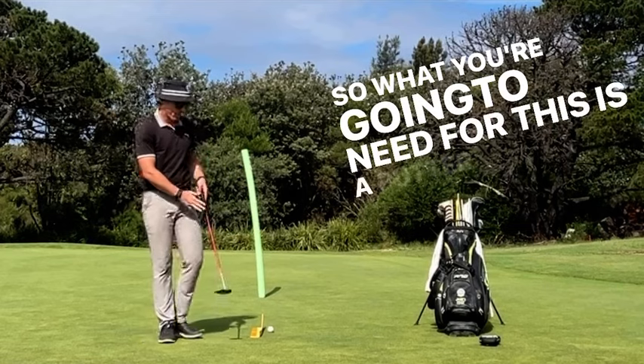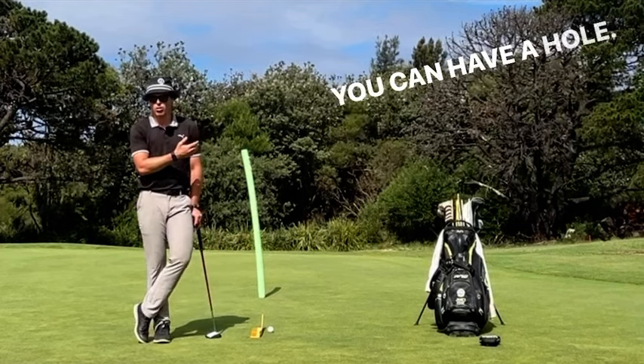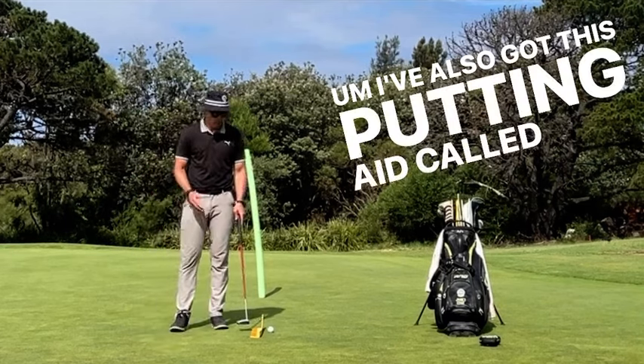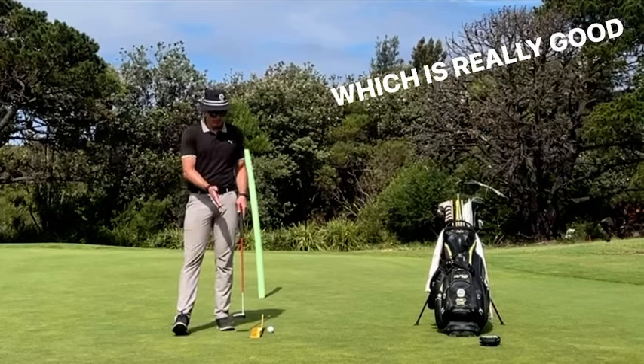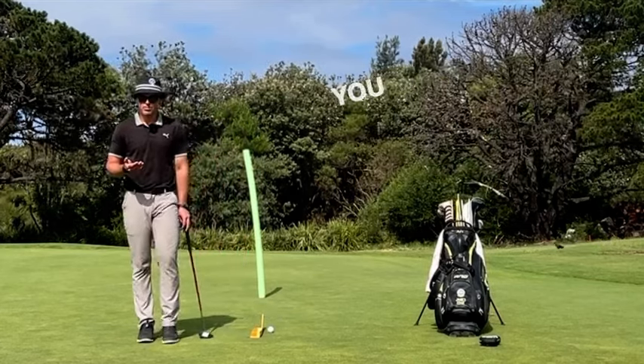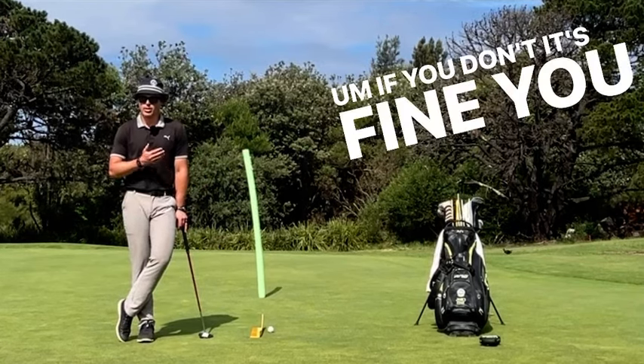So what you're going to need for this is a putter, ball, a target. So I've got the green pole there, you can have a hole. I've also got this putting aid called Inside Down the Line, which is really good visual to help explain what I'm trying to get you to do today. You can use that if you've got one. If you don't, it's fine, you don't need it.